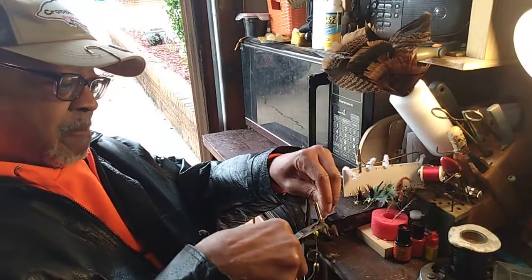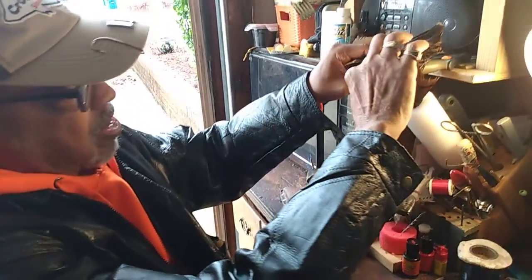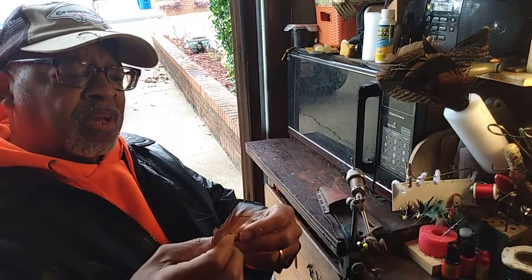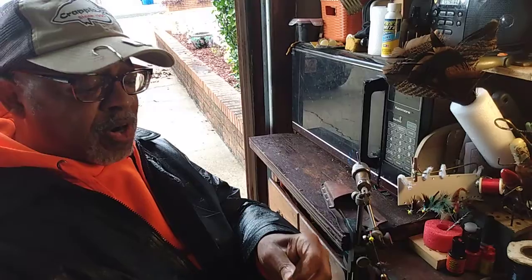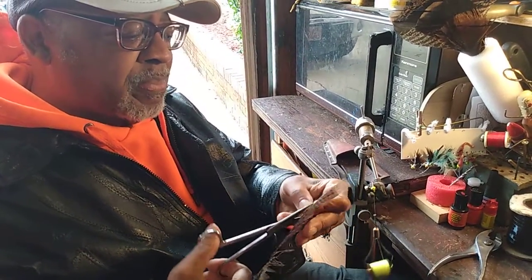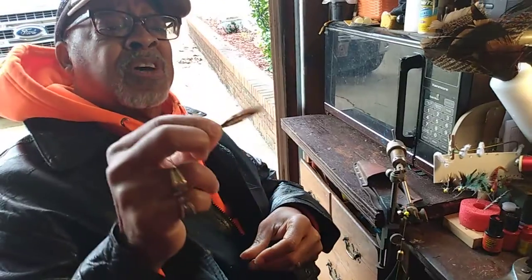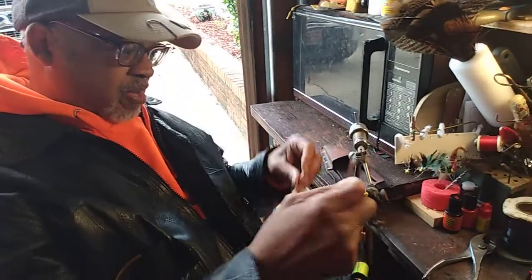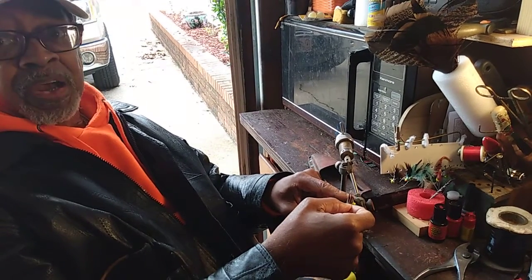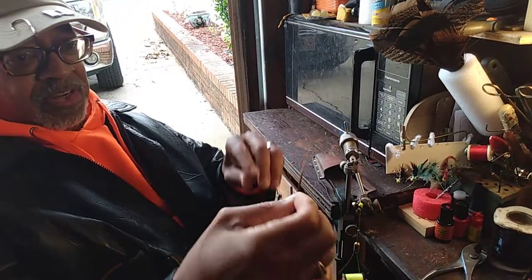Cut out your tag end. I've decided to use turkey feathers and marabou for this. So I'm going to pick out a feather and cut just part of it, because I just want a little bit of turkey feather. You notice that I've trimmed out a little bit of turkey feather. The next thing you want to do is measure it so that it just extends past the curve, and that should be just about enough.